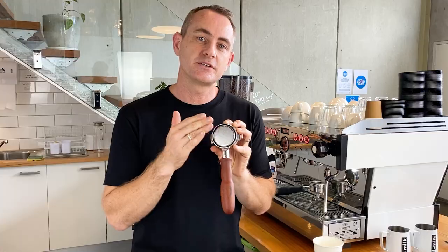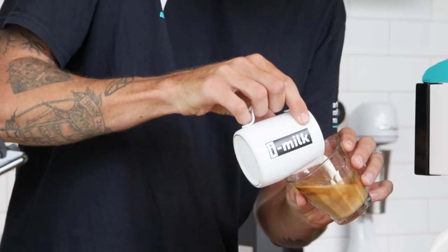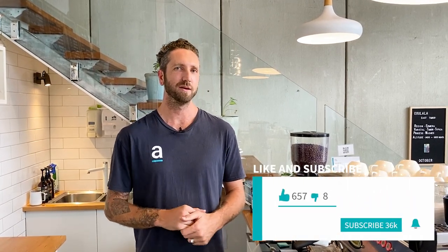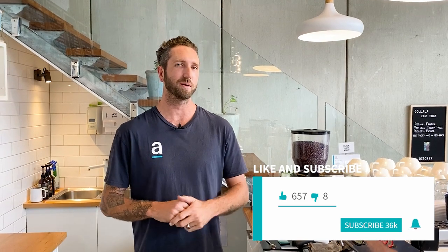In this video, I'm going to show you how to dial in Artisti Coffee Roasters' brew recipe and get your coffee tasting just as good first thing in the morning as it does in the afternoon. Hey guys, I'm Jimmy. Welcome back to the Artisti YouTube channel where we guide you through all things coffee. If you haven't already, be sure to subscribe to the channel, hit the like button and the bell icon so you get notified of all future videos.